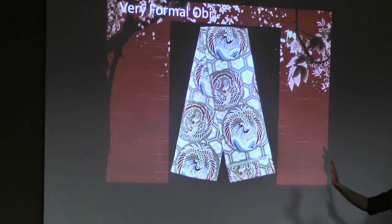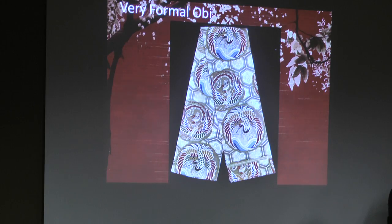Types of obi — very formal obi: maru obi. Like the one we showed you earlier, a really long one. This is pretty much only used in super formal periods — like your wedding, your graduation, your funeral. The width of it is long; they're really wide and really long.